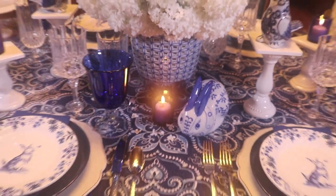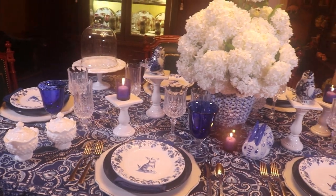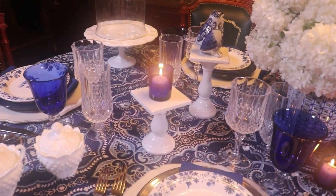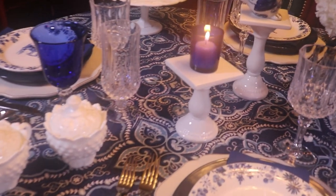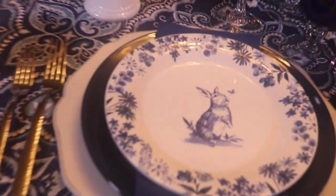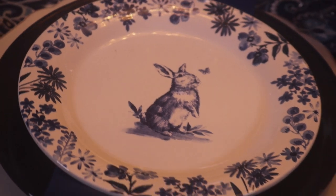People ask me all the time at the store: is it okay to leave my bunnies out? Do I have to put them away after Easter? And I always tell people it's fine — I leave some of mine out year-round. The ones with Easter eggs and more pastel colors are put away, but I have a large bunny in my kitchen holding carrots that stays there all year long. So these blue and white salad plates could be used for Easter or anytime during spring and summer.